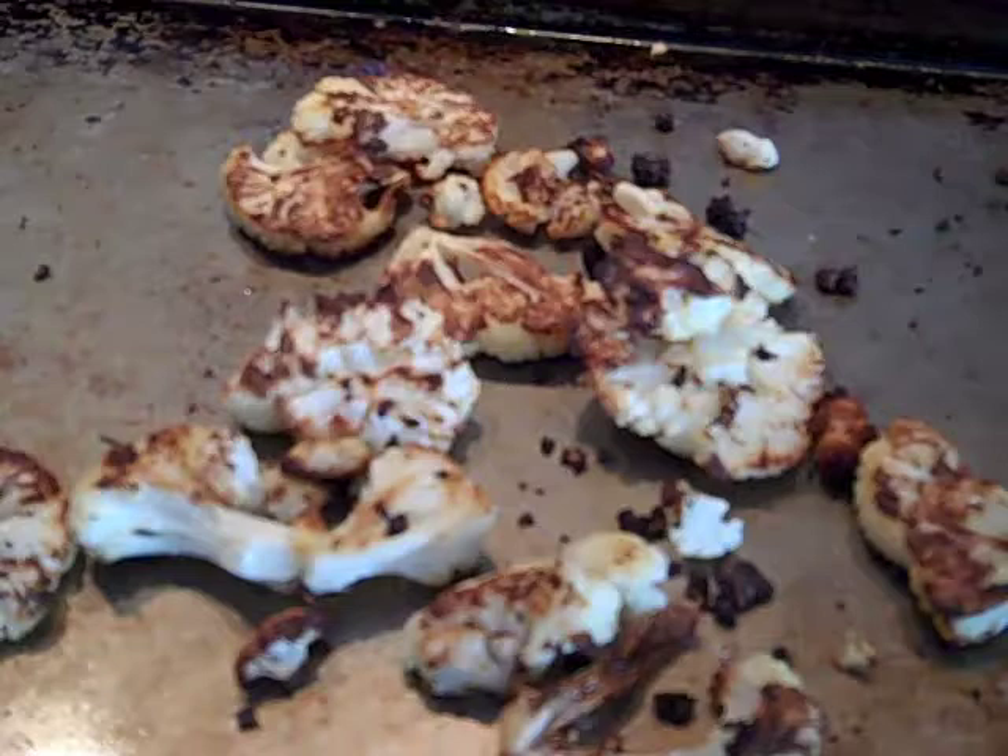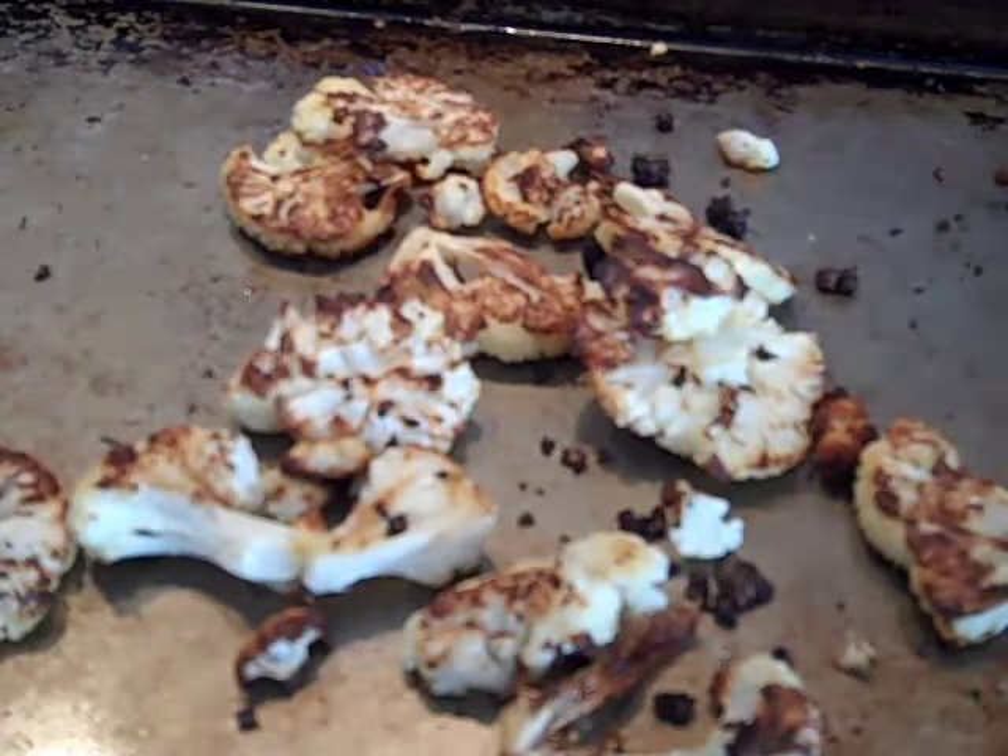This roasted cauliflower recipe is so good and so delicious that I actually ate some of it before remembering to take this last video. It's easy to make — let's get started and I'll show you how.